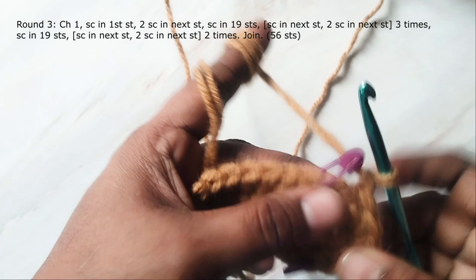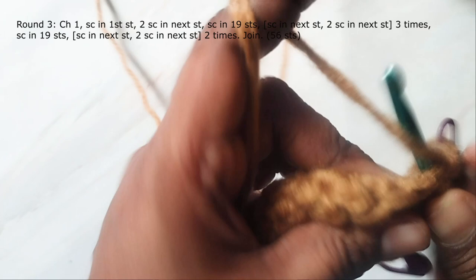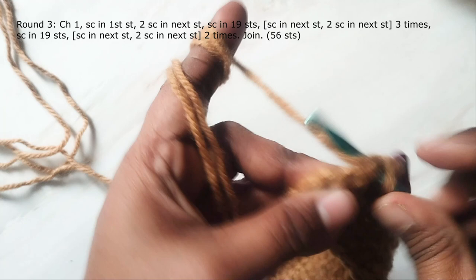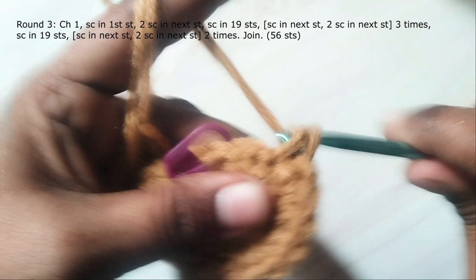Start the next round with chain one and work a single crochet in the first stitch, then work two single crochets in the next stitch. In this round we'll make increases in alternate stitches. Work one single crochet in each stitch from this marker to the next — that will be 19 single crochets. Now make the increases: work one single crochet in the next stitch then two single crochets in the next, repeat this two more times — one in the next, two in the next, one in the next, two in the next. You have increased three stitches on this side.